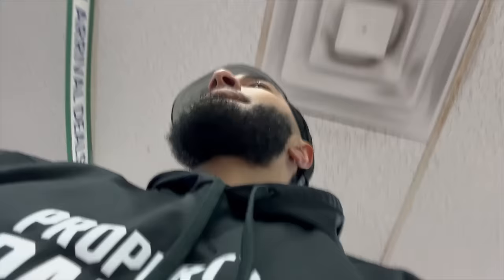Alright man, so we finally made it to the pawn shop. I'm about to see if they got any dirty glocks in here. I gotta pick me up some because the police took all my guns — I gotta get some new heat. What's going on man.